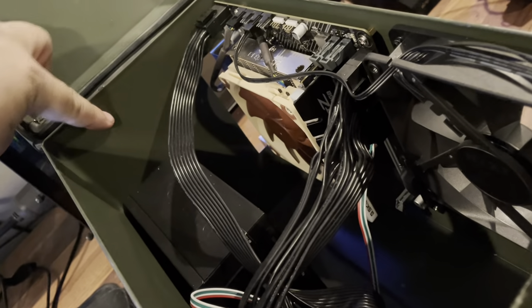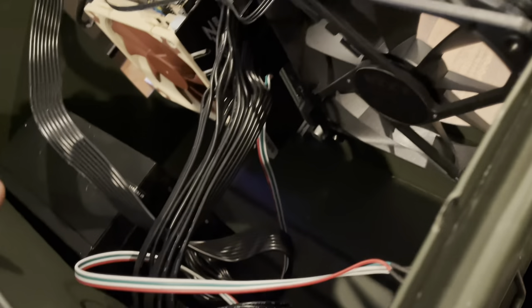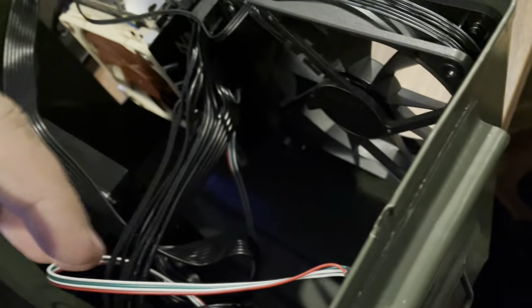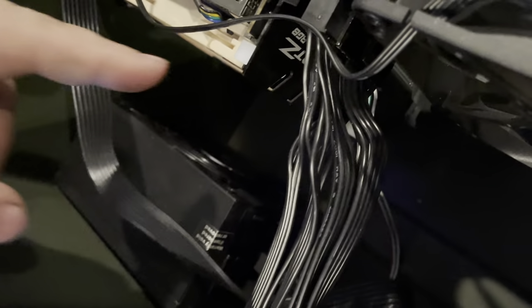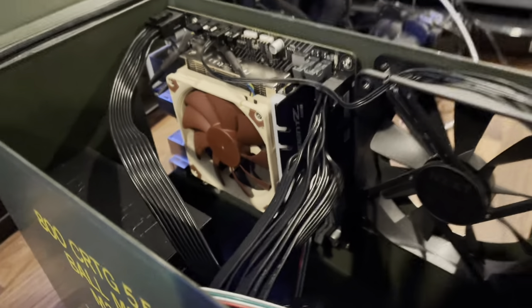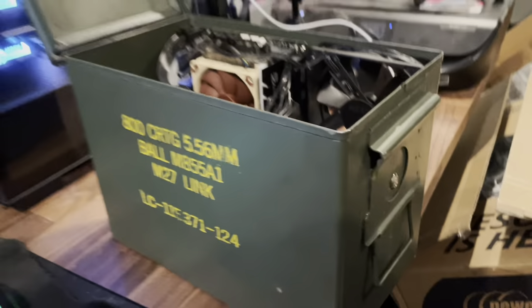As for the graphics card, I'm thinking about mounting it up here with the fan aiming down. The cooling is actually pretty good — the intake fan pulls air in and blows it through, air can exit here, and the power supply has a big fan that pulls air in and out the back. Pretty basic and simple.